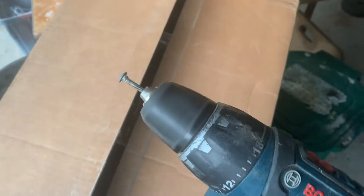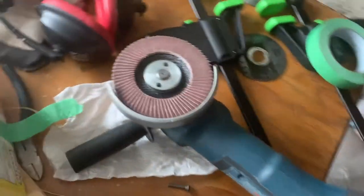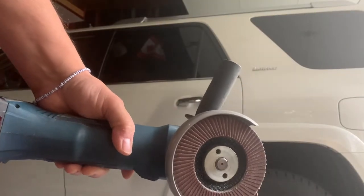That's kind of what it looks like, but more importantly I also run it against a sanding flap wheel. Let me show you how this works.